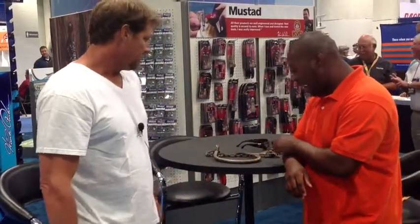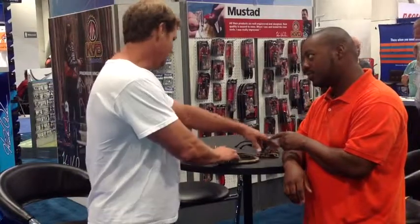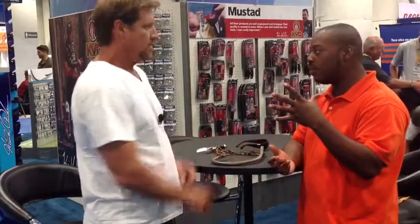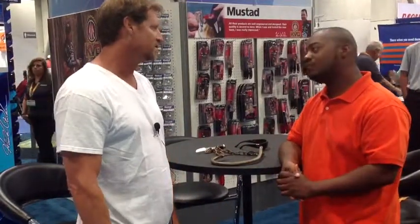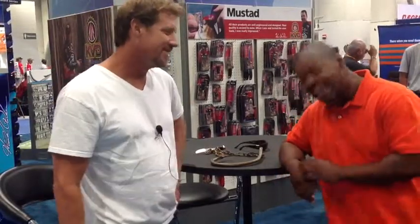This is the actual hook that caught Amy, right? Yeah, I think this is the one. Now Amy — they said her girth was like 16 by 16 or something. She was enormous, probably close to 4,500 pounds, and you wrangled her in? Yeah, well, I had a few other people helping me — it's a team effort. Alright guys, that's Brett from OCEARCH, good talking.